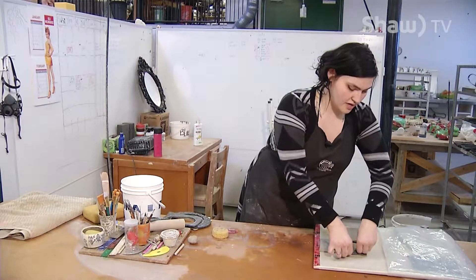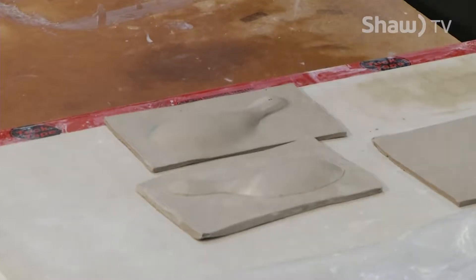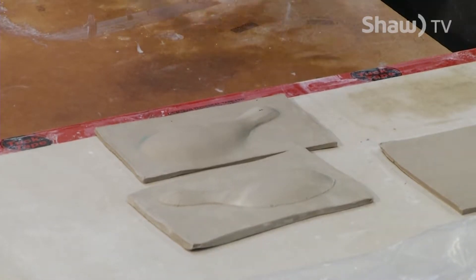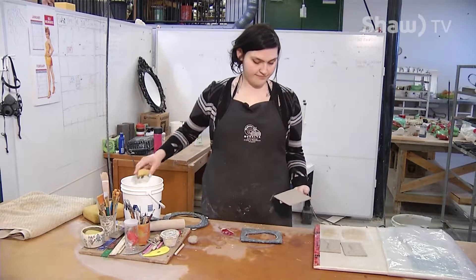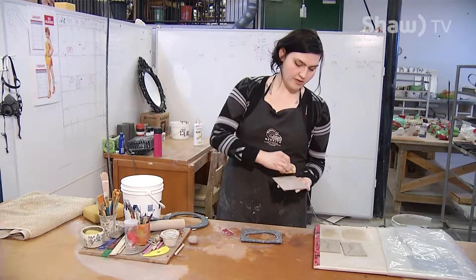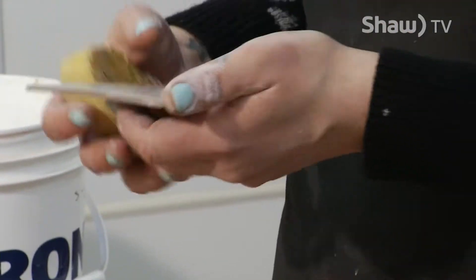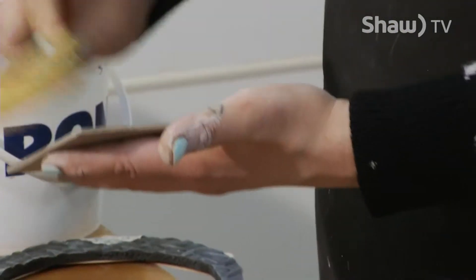These are two halves of a dinosaur that I'm going to make, and he's going to be an incense holder. I recently started making these shapes. I've always liked fairy tales and children's story books, and one of my favourite books growing up was about a dinosaur, so I have a thing for dinosaurs. That's what I thought I would make for us today.